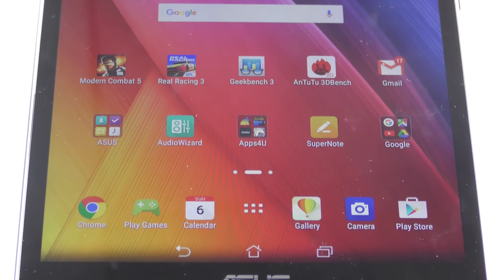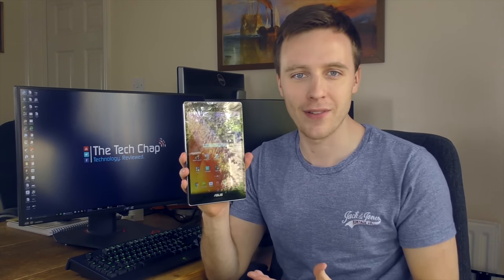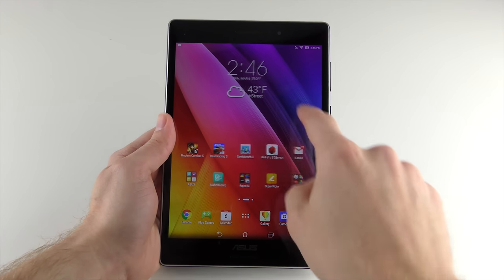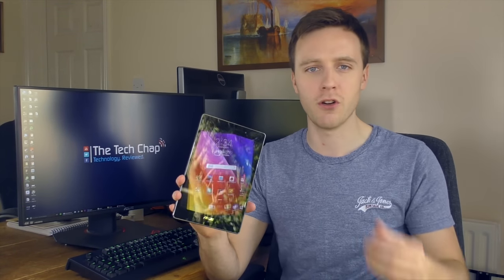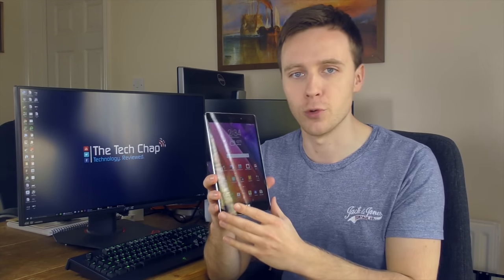This is the ZenPad S, which is the higher-end, more premium version of the normal ZenPad. Specifically, this model, the Z580C, runs Android 5 and features a 1.8GHz Intel Atom Z3560 processor alongside 2GB of RAM. In terms of storage, you can get it in 16, 32, or 64GB options, although some storage models are only available in certain territories. But the good news is that all of them support microSD, so you can expand the memory up to 128GB.